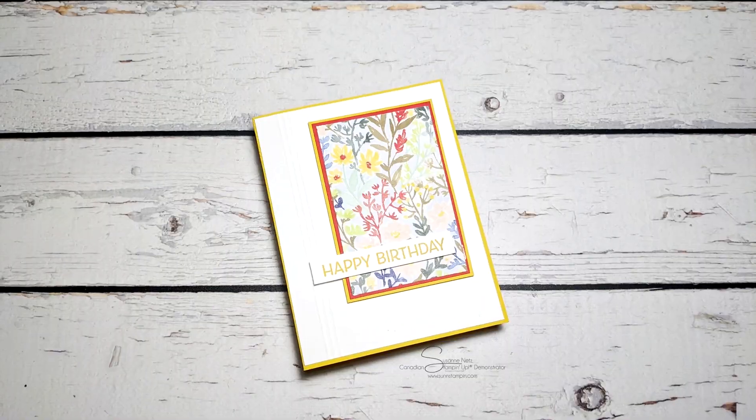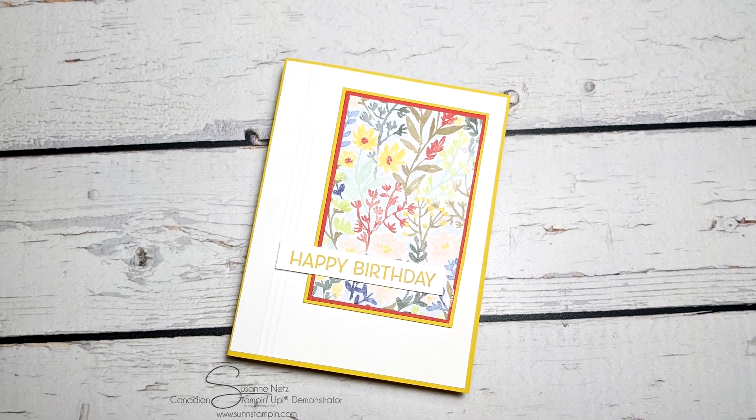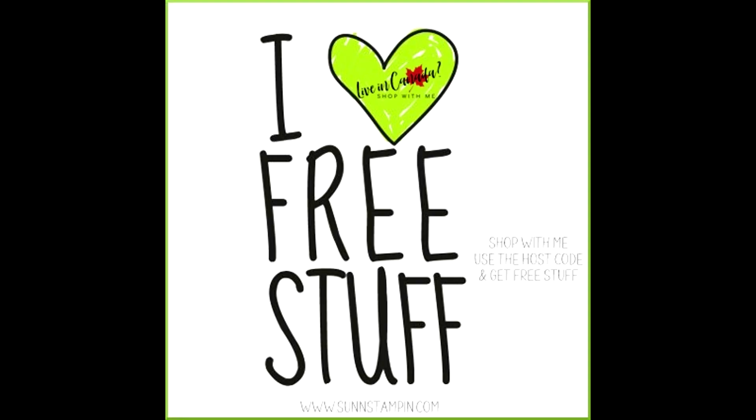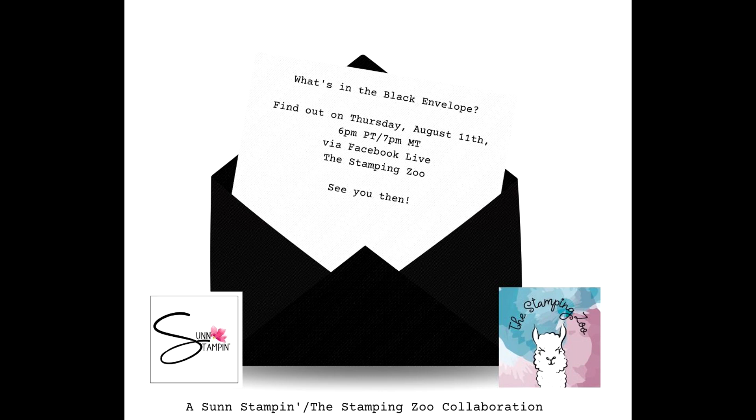You can see all the supplies I used today listed below in the video's 'see more' section or in the supplies section of my blog. Those fast links will take you to my Canadian online store where I would love the chance to earn your business. Thank you so much for watching. I wanted to remind you of the free stuff initiative — get an extra free gift with the host code. Also, I'm doing a collab with Lisa Harden from The Stamping Zoo — we're going to have a lot of fun with the black envelope challenge on August the 11th at the Stamping Zoo Facebook page. Next month it'll be on my channel. Thanks so much for watching!